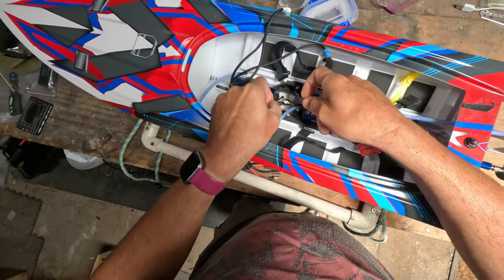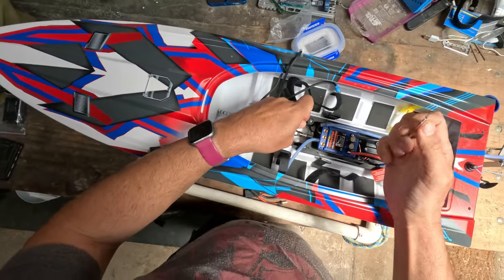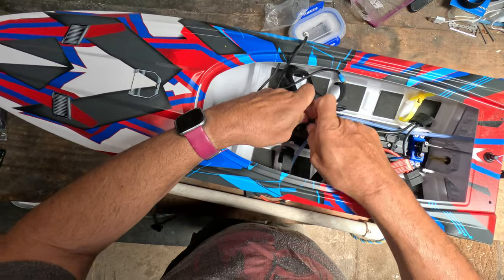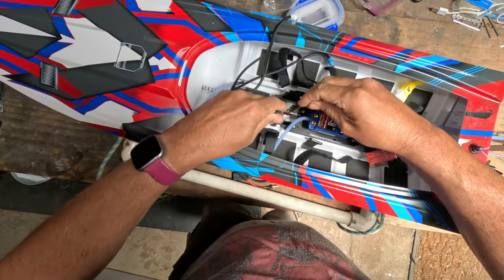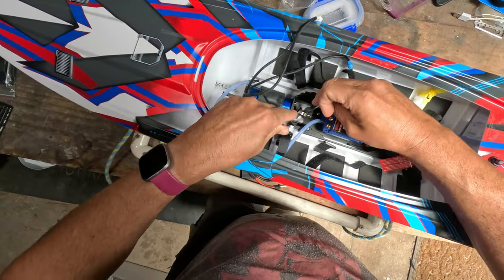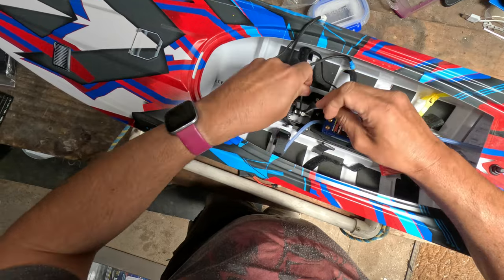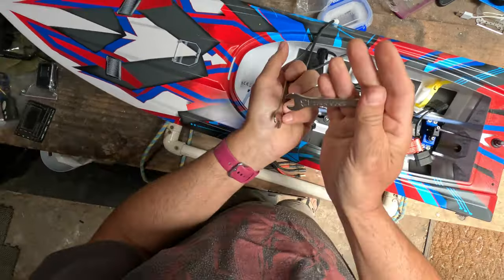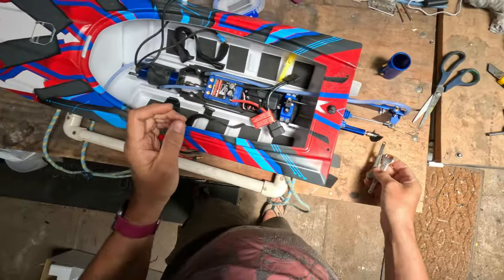These are the spanners they give you with the boat — they seem reasonably good quality. They're not super thin. These are 10 mil, so if you don't have these just get a couple of 10 mil spanners. You can't have a boat without owning a pair of those.